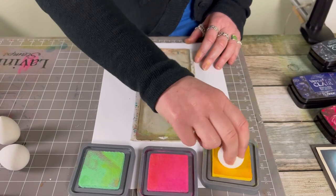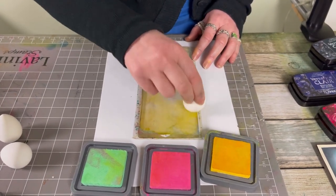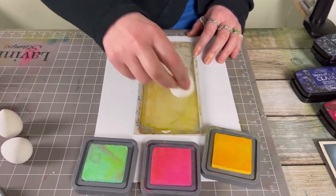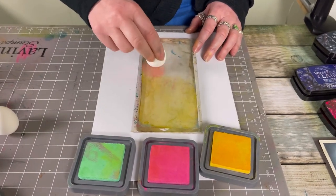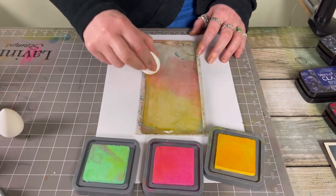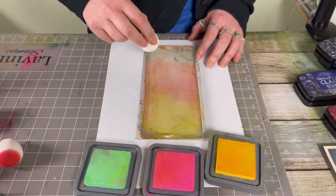I've got my smoothie here and I'm just going to pop some of this lovely colour onto the gel press. This is our DL gel press, Bob Long. But again, you can do this technique on any gel press. I'm going to use a little bit of pink now, and Cracked Pistachio.